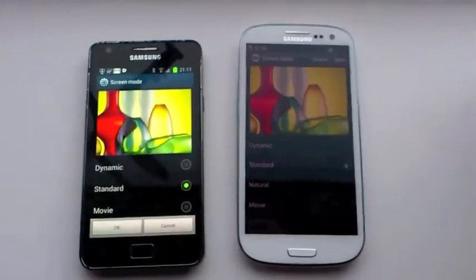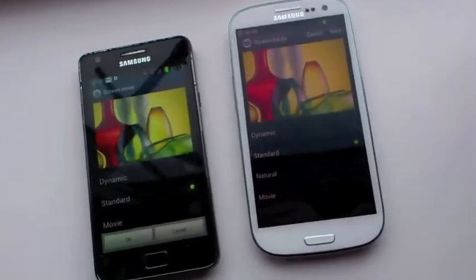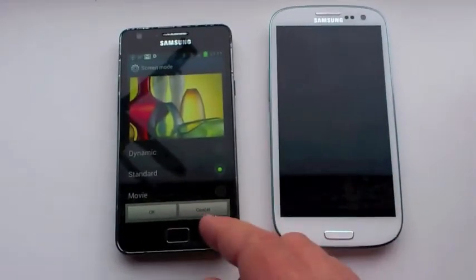I would maybe like the S3 to be a little bit brighter on its auto setting, rather than having to go into the manual setting and tweak it manually. And I've just looked away from the S3, so it's got bored and shut down.